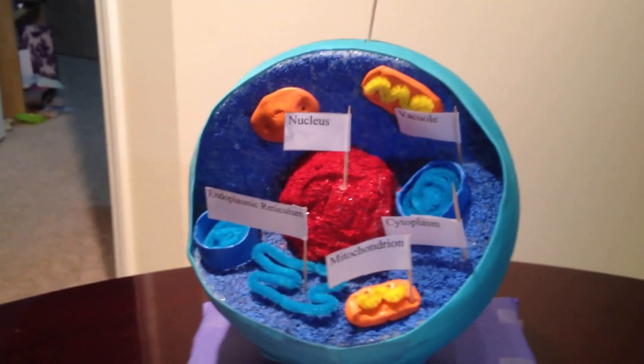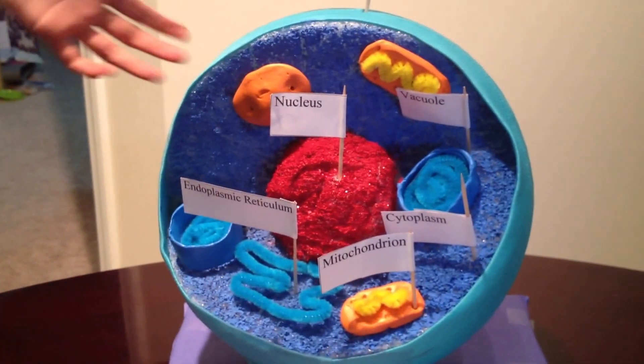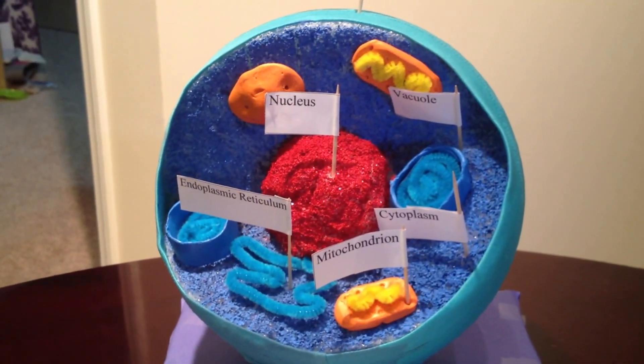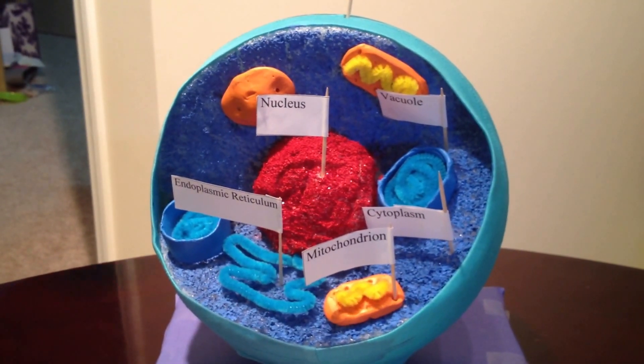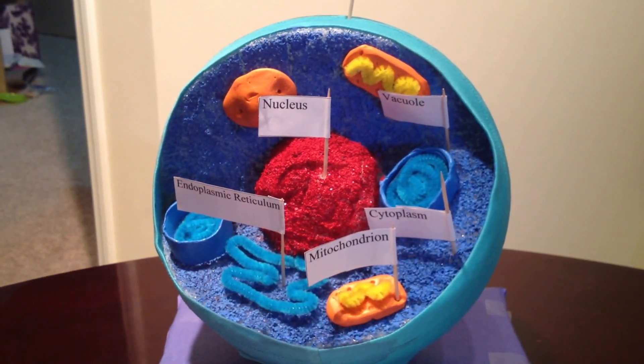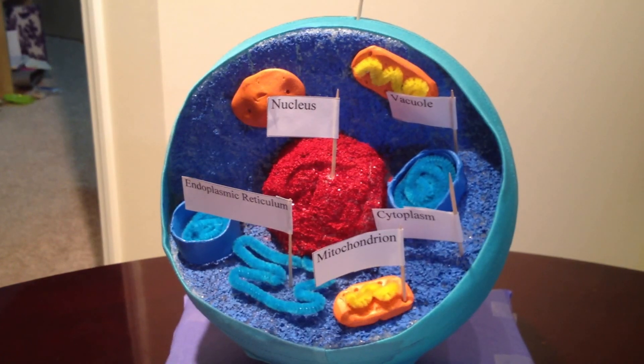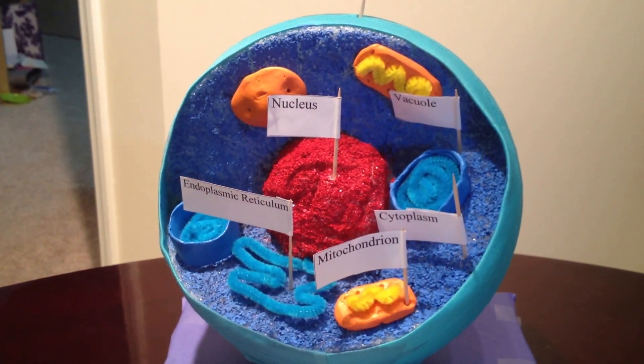I used this blue type of cloth to make the cell membrane and covered the outside with the help of nails. To make the cytoplasm, I painted the inside blue.